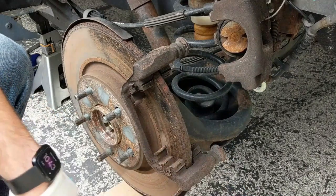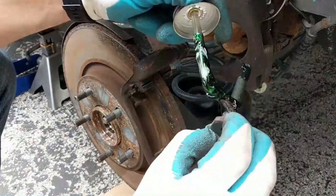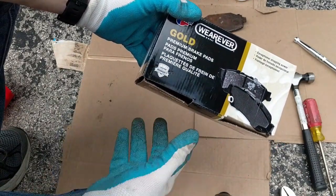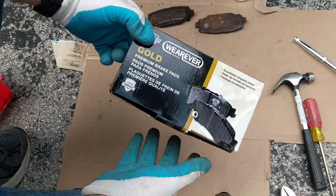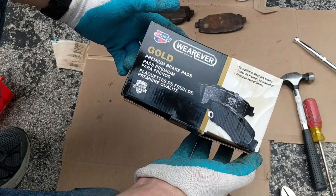I'm going to repeat this process for the bottom pin as well. When you are looking to replace your brake pads, I usually buy the premium ceramic brake pads. I think they are quieter — I haven't experienced squeaking or anything with them — and I've been using them for as long as I've been changing brakes and I really like them.